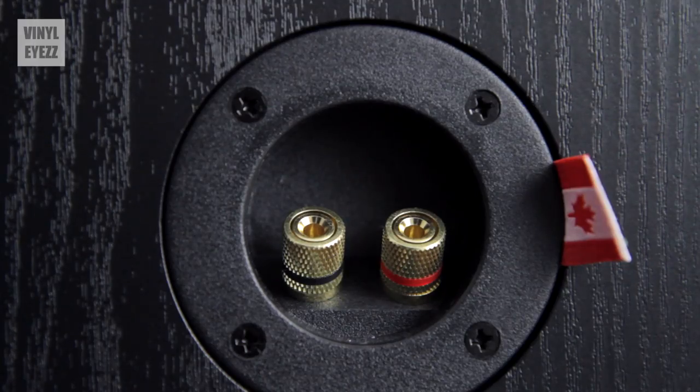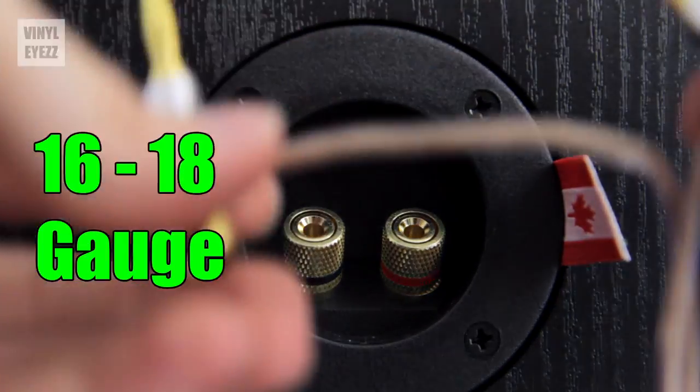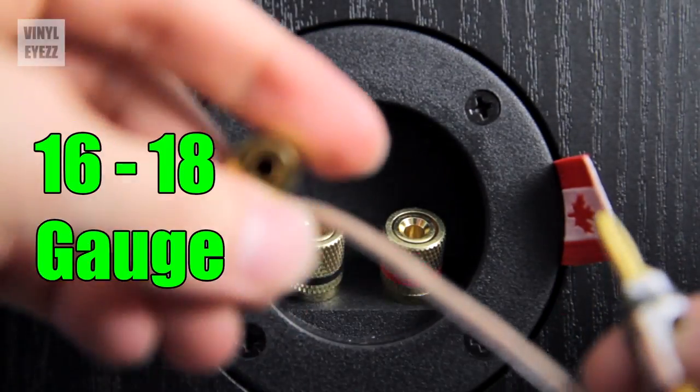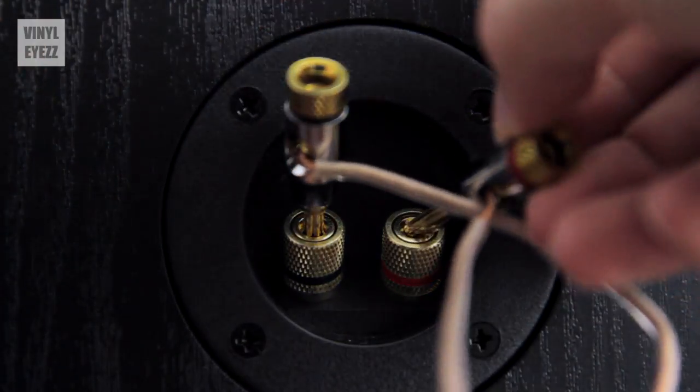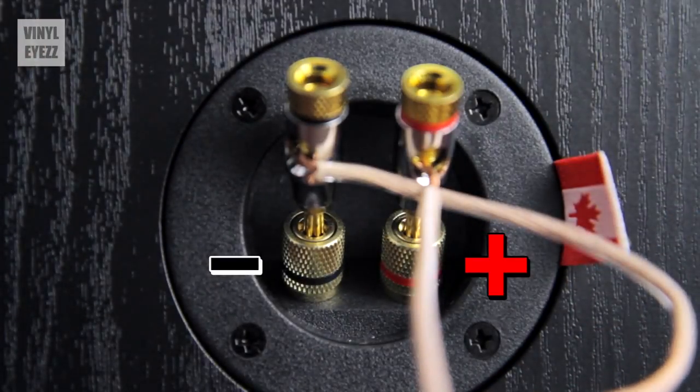When you're hooking up these speakers to the rest of your vinyl setup, I've found that either 16 gauge or 18 gauge speaker wire works best. Just make sure that you have your wires in the right place — red is for positive and black is for negative.